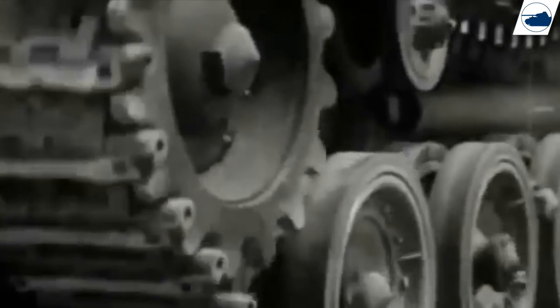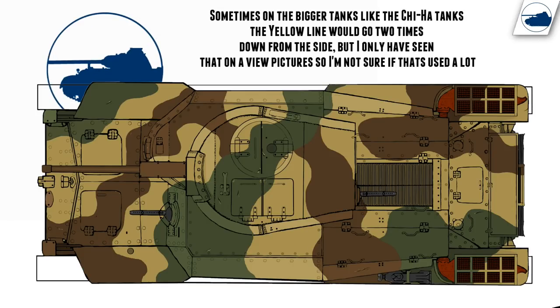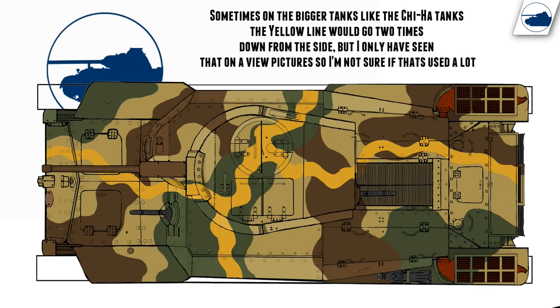So when you are doing a scale model, these yellow lines are not to be applied as normal camouflage — they need to be applied as four separate lines. One going from the front to the back and the other going from side to side. And they always meet on top of the turret.